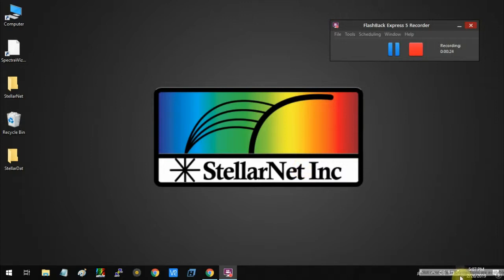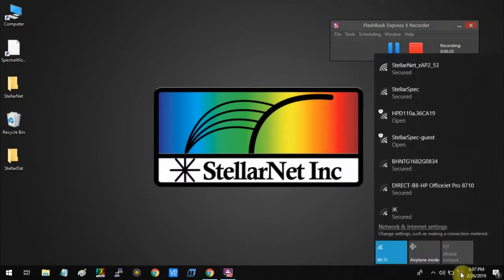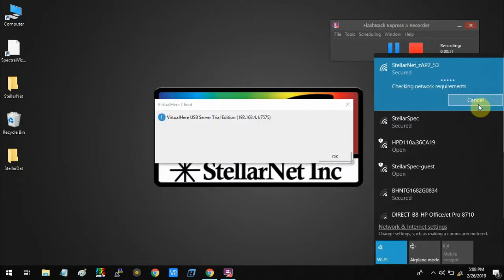First, you can connect your ZEP2 spectrometer access point, as you can see over here at the top. I'm just going to connect it like we connect to a regular Wi-Fi network. One thing we need to make sure is that your ZEP2 is connected to the same network as your computer in order to connect it successfully through the access point.